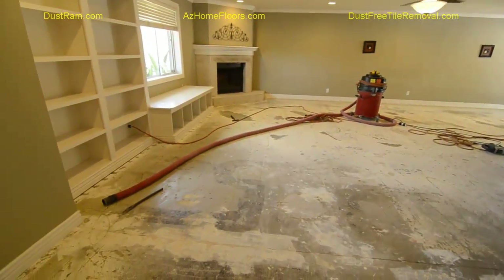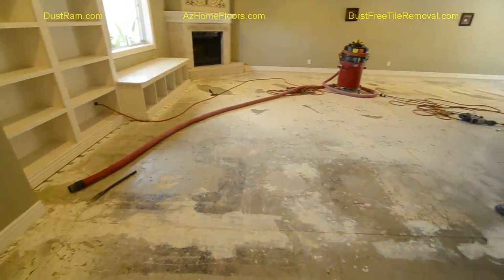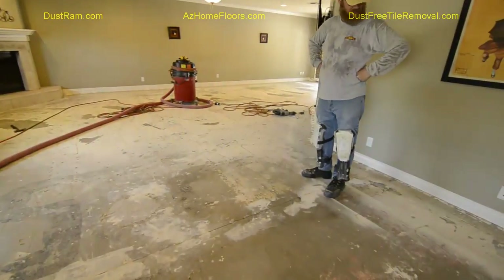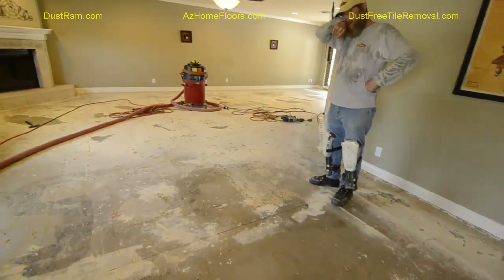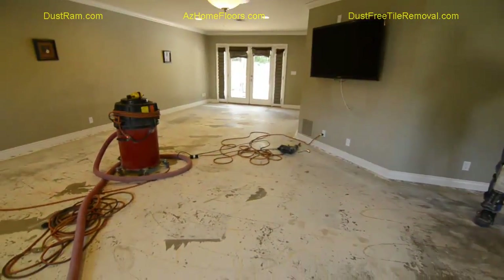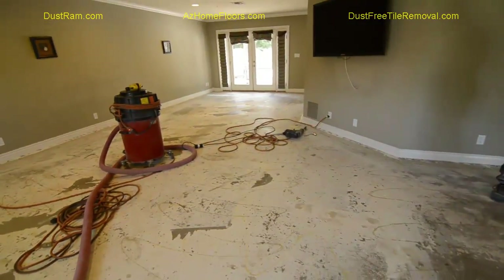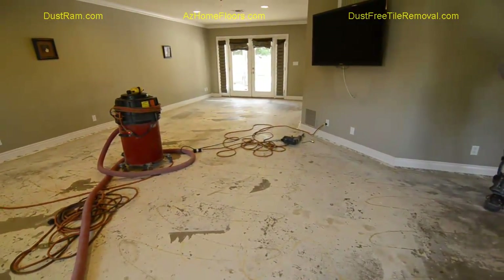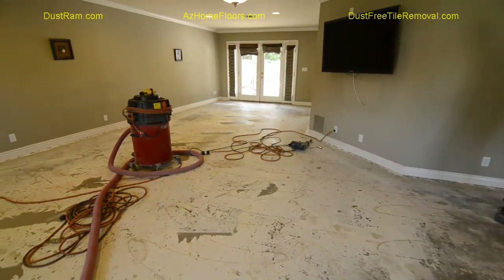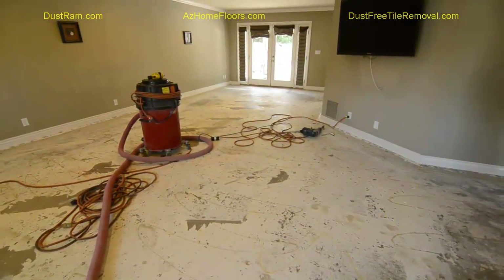We just pulled out the carpet in this big master bedroom, and look at the paint — all kinds of it. We also have a couple of control joints that we may have to do some grinding on. My eye says there's going to be some floor prep going on here. This is what we're starting with — a lot of contaminants that we have to get off the floor first.